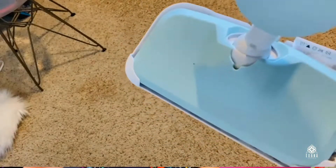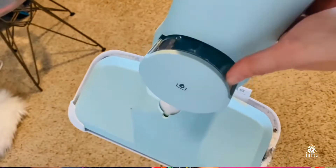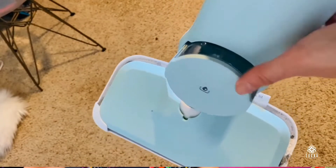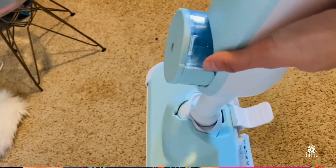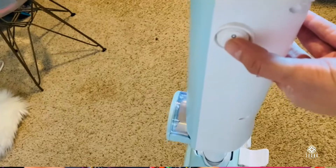You just have to put a little bit of water. You can wash the mop pads that are attached to the bottom, and eventually you can also replace them and get new ones. It's good for hard floor, for laminate, for tile, for carpet.